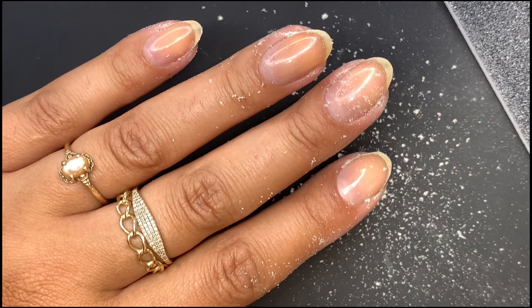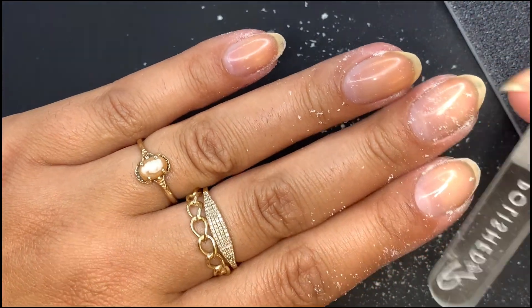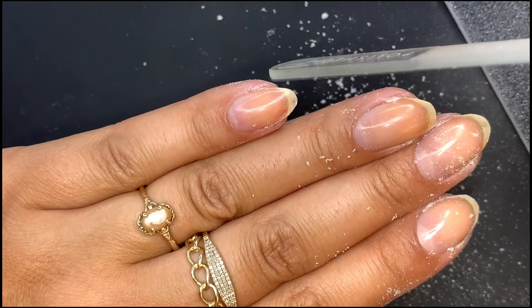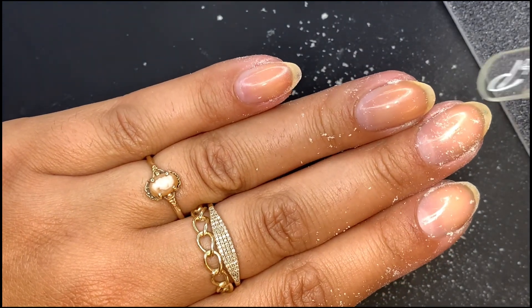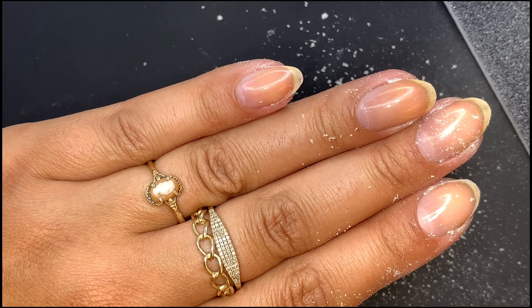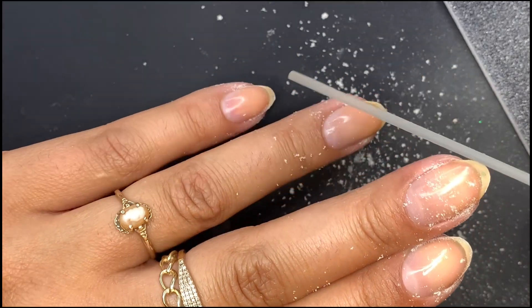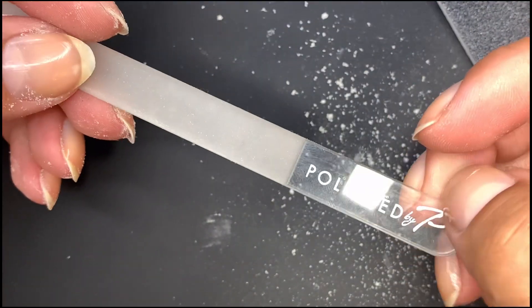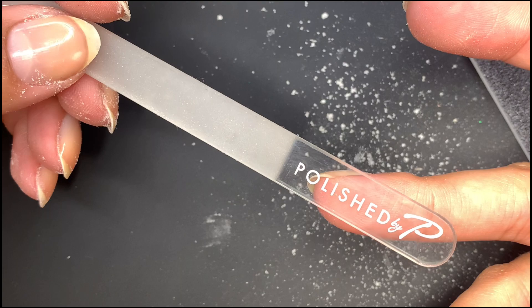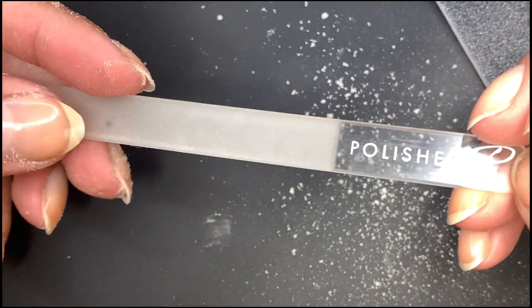Usually what I would do now is go in with a glass nail file and just round the tips a little bit. I like using a glass file for this so it can have a smoother, rounder shape. I notice when I use just a regular emery board, it's not as rounded or smooth — you get these almost hexagon-like sharp corners. That's why I like using a glass file to smooth it out. This one is from Polished by Pea — I absolutely love the owner, she's amazing. She lives in my town and we've met up a couple of times. I have a discount code — I don't make money off it, but it can save you guys money, so I'll leave that below.